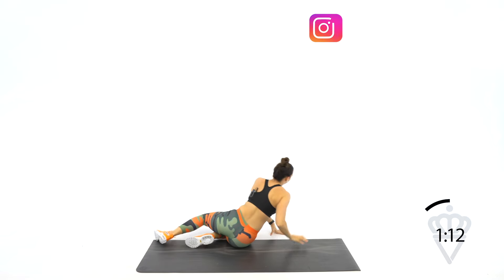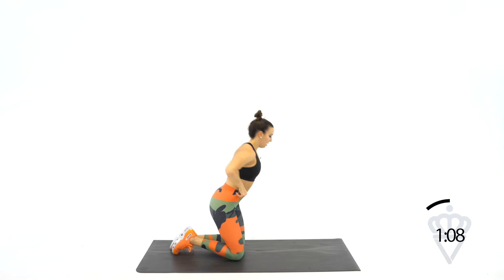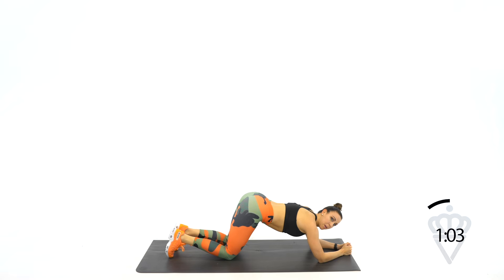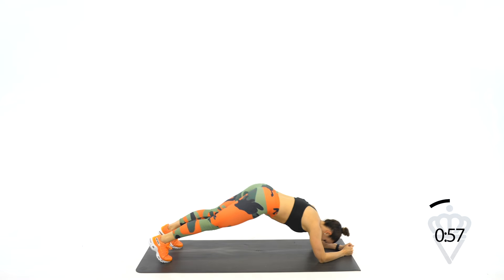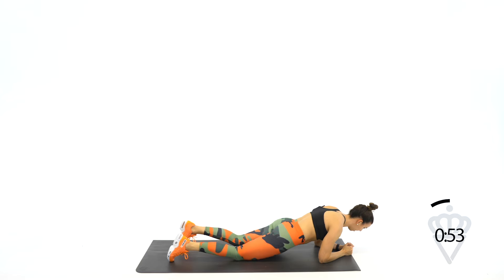Flip it on over — right into those forearm plank pike knee taps. If you watch me for a quick second: make sure you're not dropping your knees here and leaving your hips up. Pull the hips down as your knees touch and then pike. Let's go. Down. Down, pull up. Down, pull up.